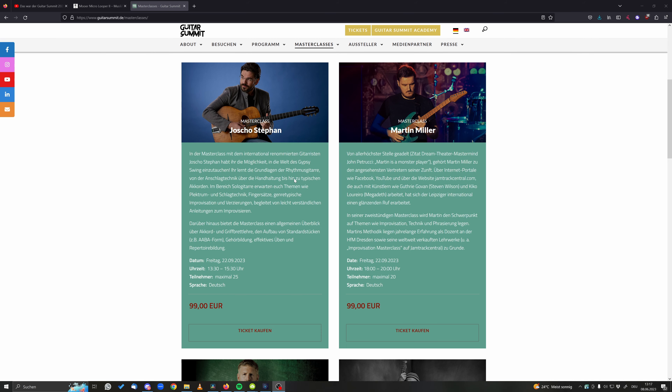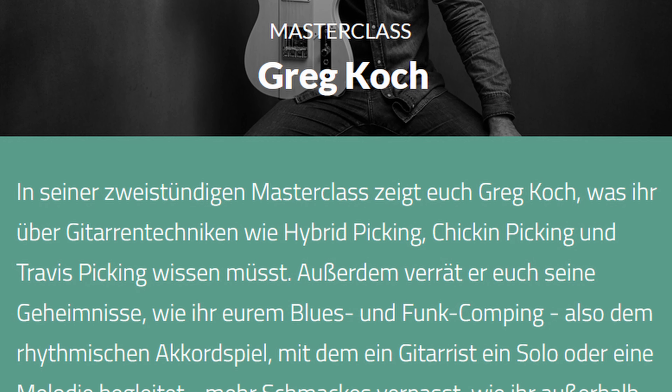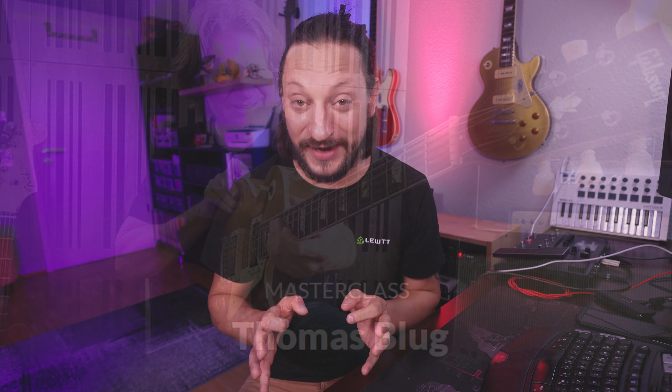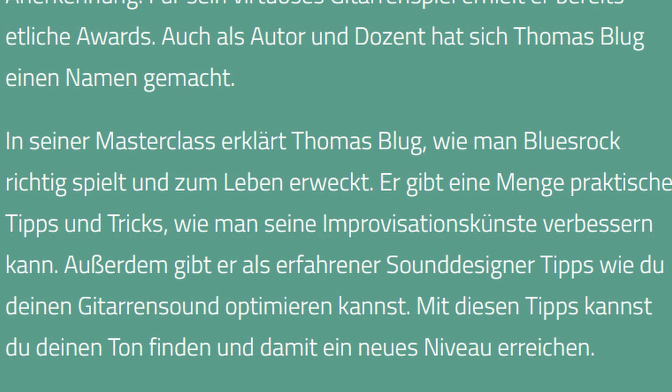On Friday you can book the masterclass of Joshua Stephan, which is all about gypsy swing and the basics of rhythm guitar. On Saturday, Greg Koch will hold a two-hour masterclass covering the basics of electric guitar such as hybrid picking, chicken picking, and Travis picking. On Sunday, Stratmaster Thomas Blug himself will hold a masterclass about blues rock and optimizing your guitar sound on your amplifier. The masterclasses cost 99 euros, with only 25 people per class allowed. The link is in the description below.